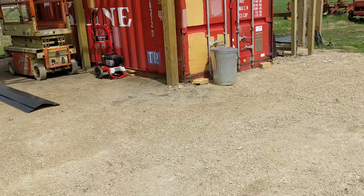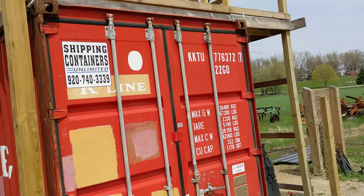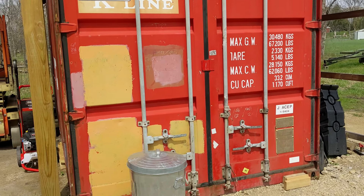Greetings and salutations. Today I wanted to show you all kind of an update to my shipping container workshop.